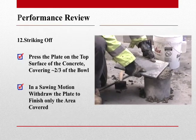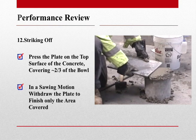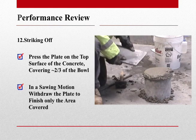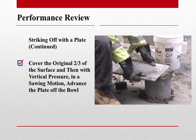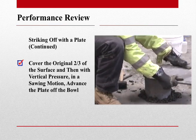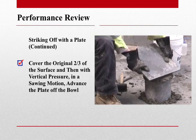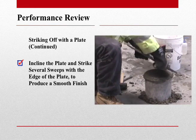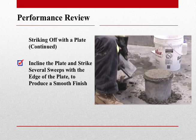When striking off, we want to press the plate on the top surface of the concrete covering approximately two-thirds of the bowl. Then, in a sawing motion, we want to withdraw the plate to finish only the area that we covered. We now want to cover the original two-thirds surface of the measure, then with vertical pressure on the plate, advance the plate forward off the bowl in a sawing motion. We now want to incline our plate and give the top surface of our concrete several sweeps with the edge of the plate to ensure a smooth surface.